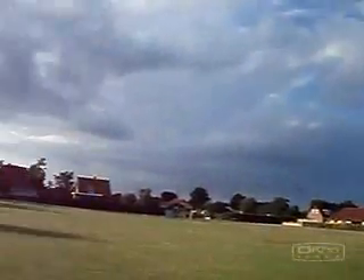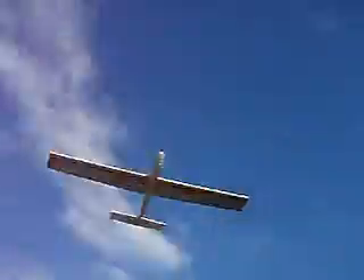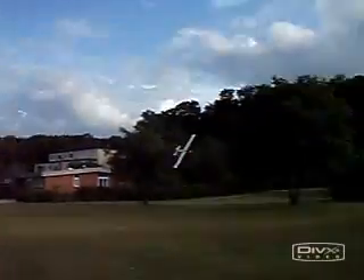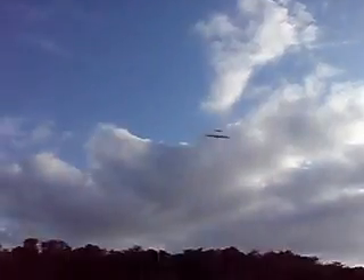Luckily, almost undestructible — but a nice flight characteristic. Now I just wait for a day with some wind at the slope. Let's play this again. Nice.